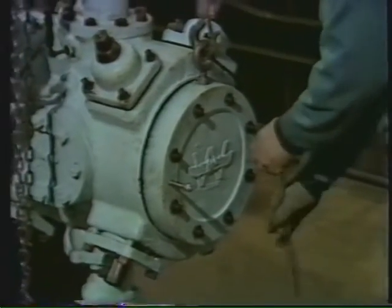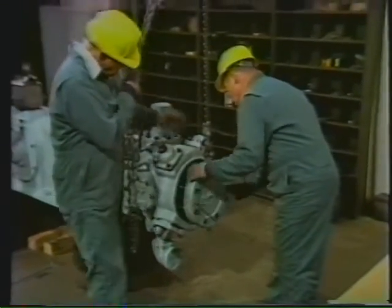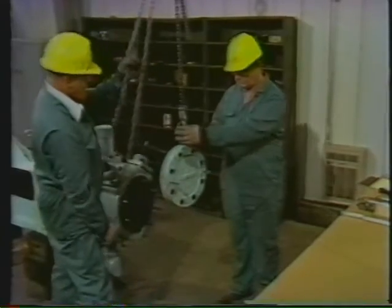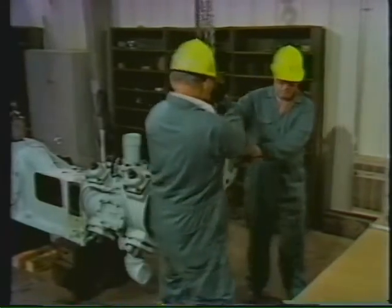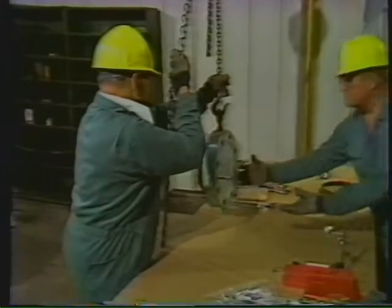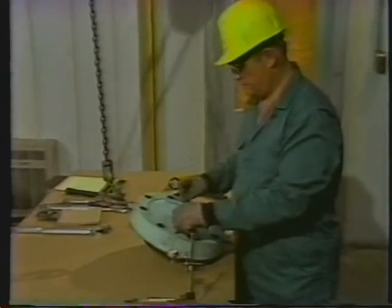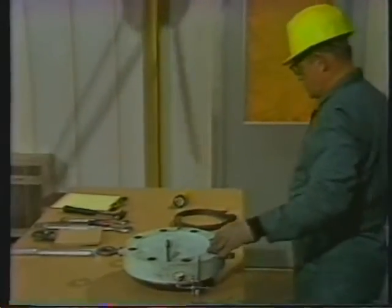Once it breaks free, the workman will be able to guide it off with the help of his assistant. Keeping an even strain on the chain fall, the workman gently slides the head off of the cylinder and moves it over to the table. Notice how he keeps his feet out from under the load in case it should fall. The workman is careful not to catch his fingers as the helper uses the chain fall to lower the head onto the table. Since the chain fall isn't needed for a while, the helper moves it out of the way.